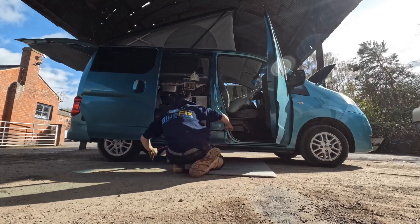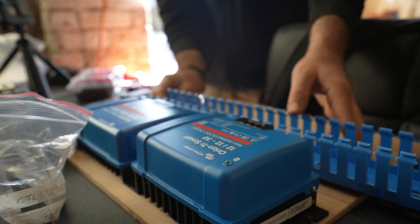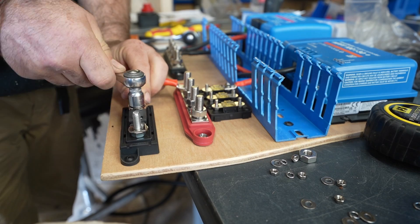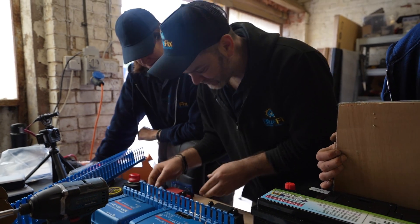One more thing I wanted to add for transparency — companies have offered to send us components for this install for free, but I've never used those companies before, so my mum is paying for the components. The boys are giving us a bit of a discount, but she is paying. That's how much I trust Victron. I just want good solid components, so don't ask me about other brands — I just know what works and what we're happy with.